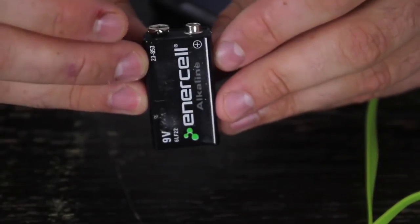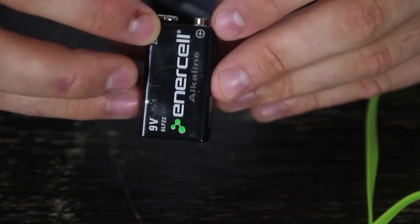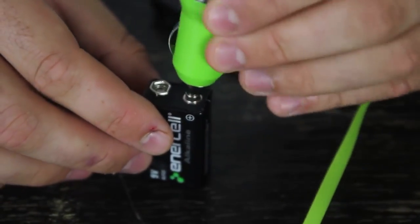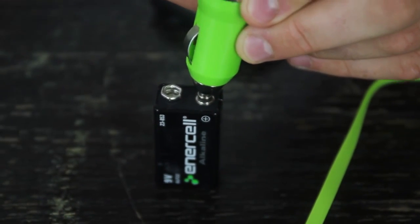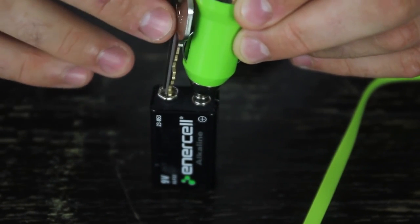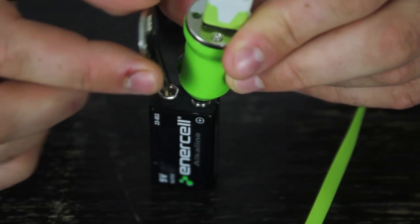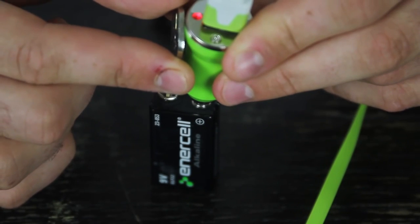On every 9-volt battery it says plus and minus — it tells you which one is plus, so this one is plus. This is where the 9-volt battery is gonna go. You're gonna hold it like that, and you see this part? You're gonna grab a piece of metal, like your ordinary key, and you see — the light is on. Let go, it's off. So that means it's working, it's conducting — the key will work.